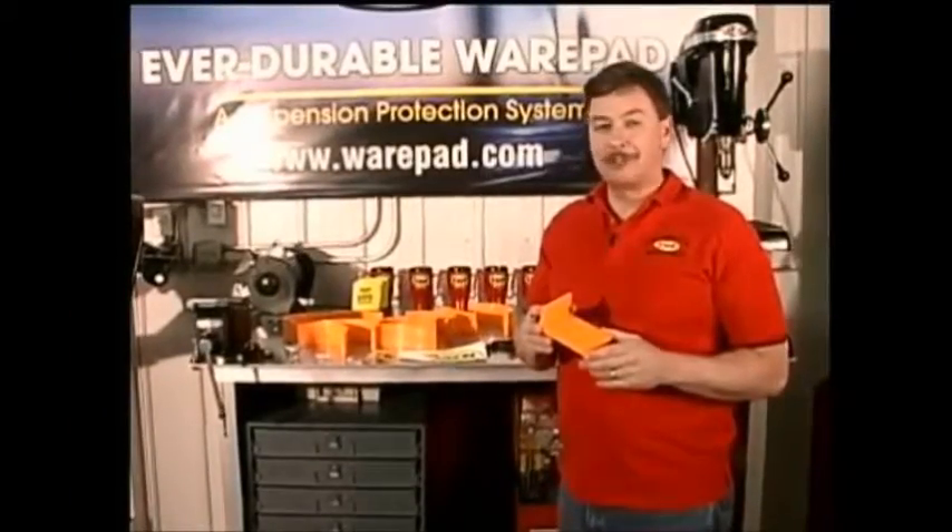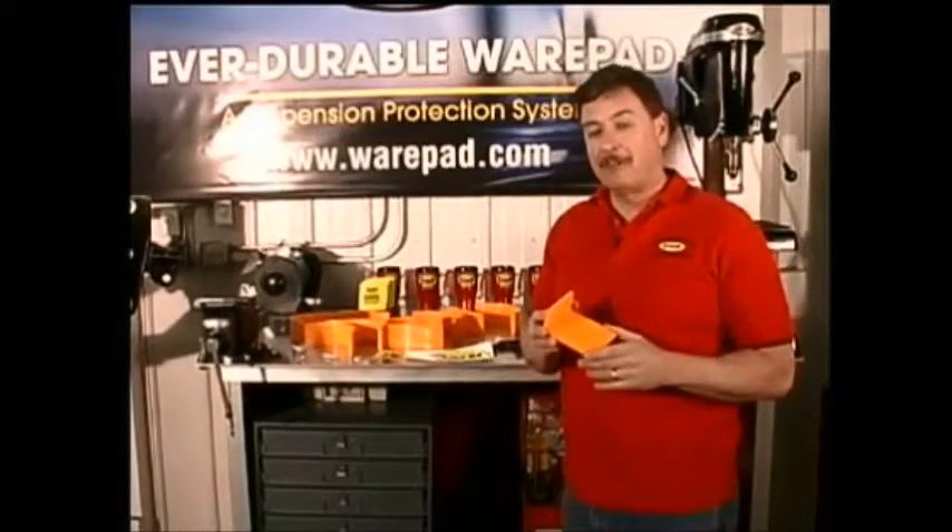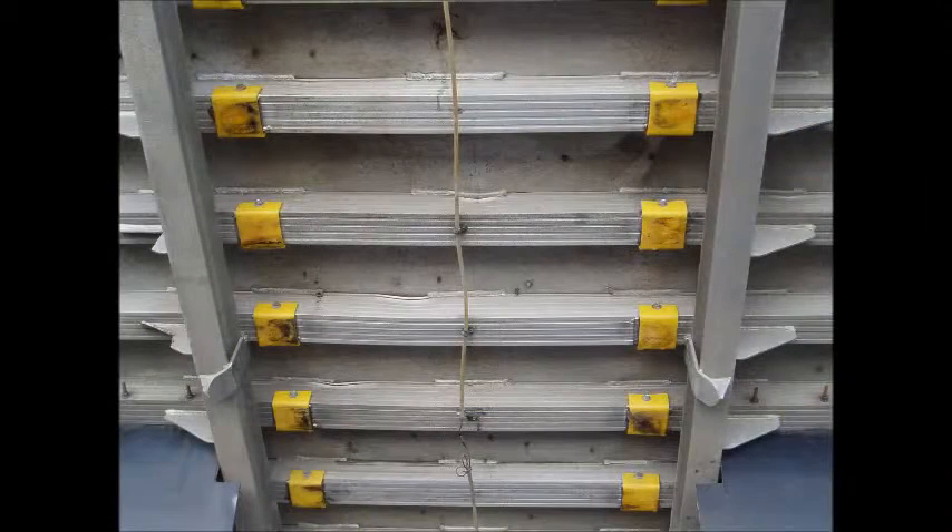GSM Innovative Products is always looking for ways to help you protect your investment. An additional product that we offer is the BoxPad. The BoxPad is a cross-member protection system that will greatly reduce or eliminate the need to replace cross-members.